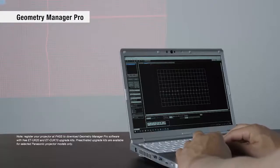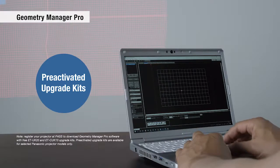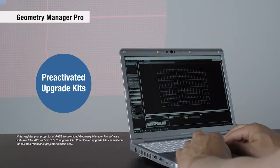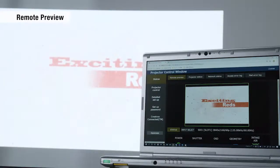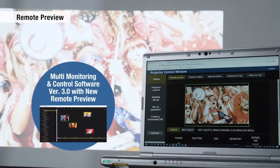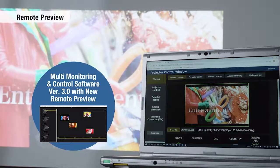Upgrade kits for Geometry Manager Pro normally require activation with license keys, but with the RQ35K series, they're pre-activated free of charge. Connect a camera to enable simultaneous adjustment of multiple screens. Multi-monitoring and control software version 3 adds a new remote preview function. Projectionists can check content on PC with the unit in standby or when the shutter is on — useful at events such as concerts when setup time is limited.